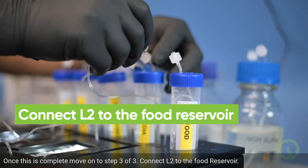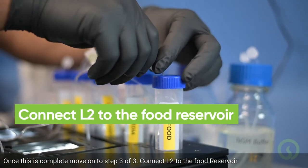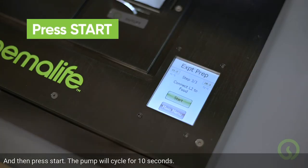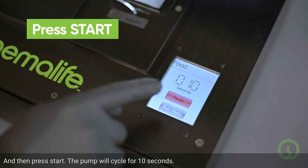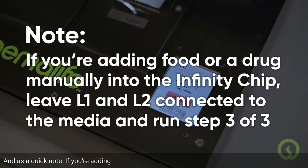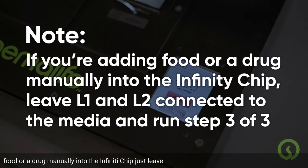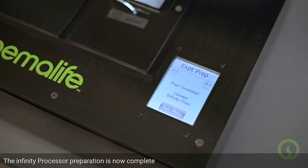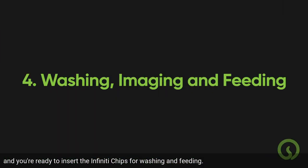Connect L2 to the food reservoir and then press START. The pump will cycle for 10 seconds. As a quick note, if you're adding food or a drug manually into the Infinity chip, just leave L1 and L2 connected to the media when you run step 3 of 3. The Infinity processor preparation is now complete and you're ready to insert the Infinity chips for washing and feeding.